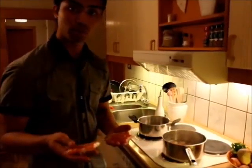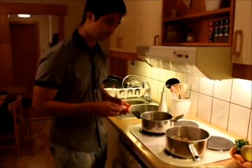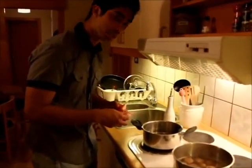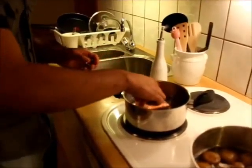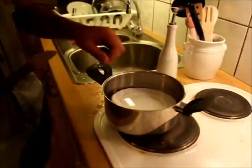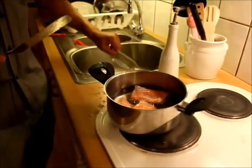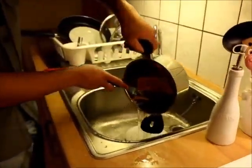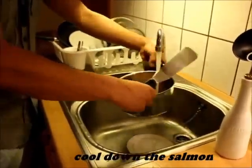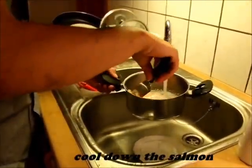Now we cook the salmon in 60 degrees water for 10 minutes. Now the salmon is cooked. After filling, we turn it off and around and sear it so it's good.